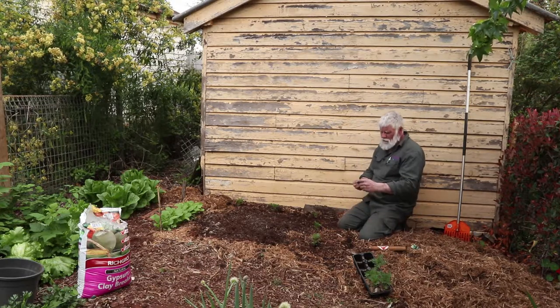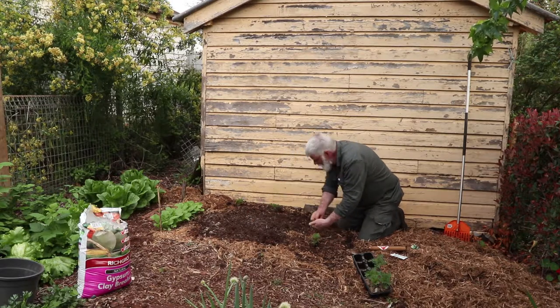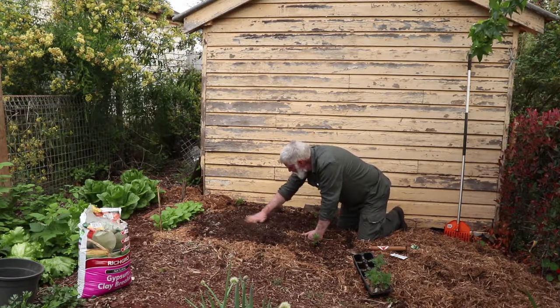Plant them about 12 millimeters deep, which is halfway up the second knuckle for me. And that's it — planted.